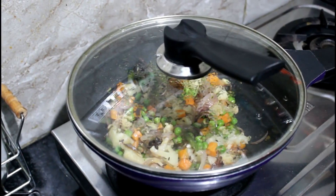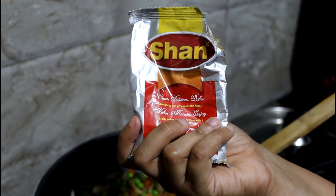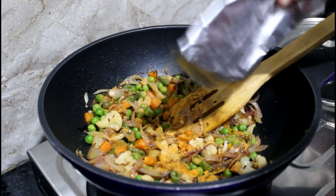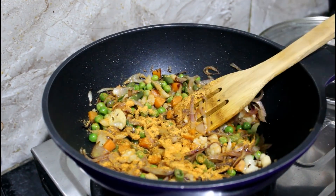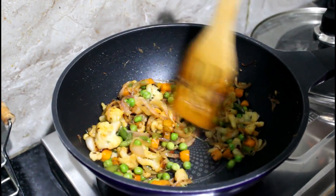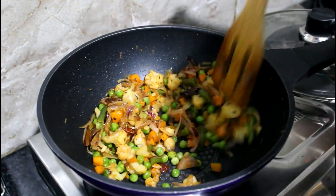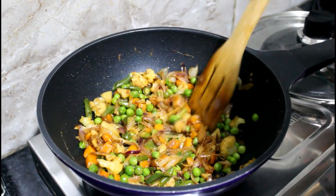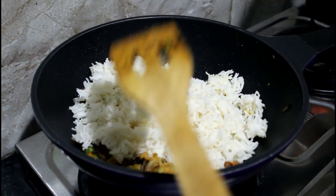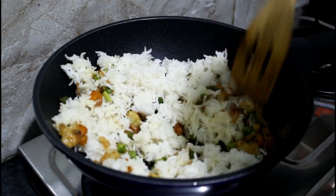After the vegetables are all nice and done, for some extra seasoning I'm going to add some pulao masala. The one I'm using is by Shan masalas, but you can use anything by Everest, MDH, or any brand you like. Give all of this a good stir and let all the vegetables get nicely coated with the pulao masala.